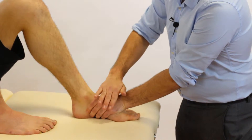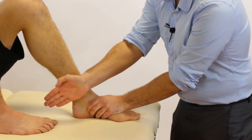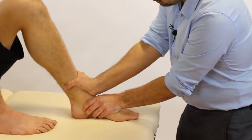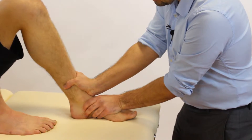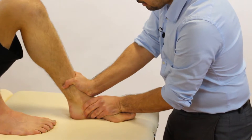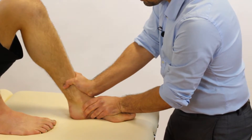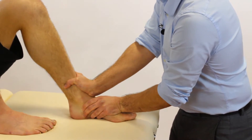From here, our lower hand is stabilizing, and our other hand is providing an anterior-posterior force of the tibia against the talocrural joint. What we're feeling for here, or what would constitute a positive outcome, would be increased laxity of the movement relative to the other side.